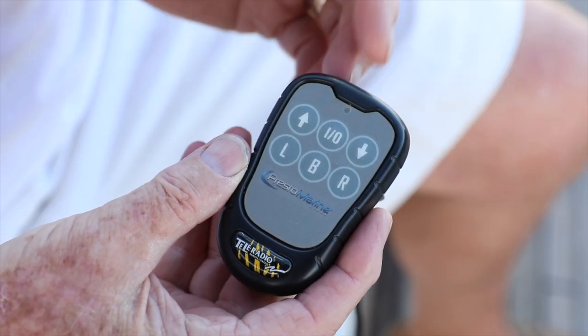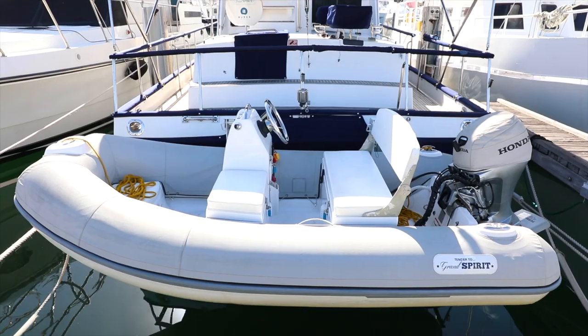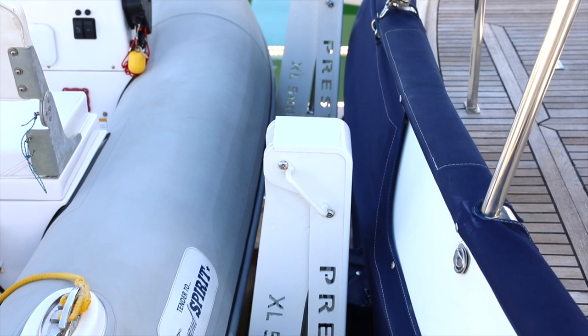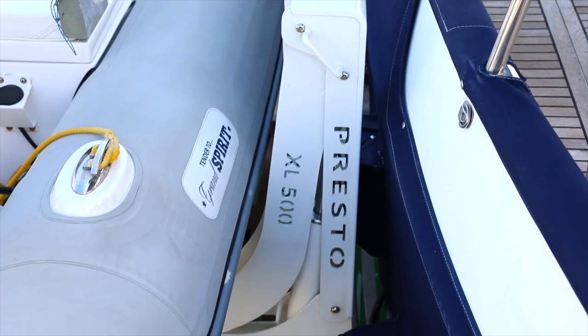When you receive the lift from Preston Marine it comes as a total package. The lowering and raising of the tender is controlled by a radio controlled unit about this size — it's just a matter of switching it on, lowering it, and when you're ready to bring it back up, less than a minute each operation. With the assistance of a qualified shipwright or a good marine engineering shop, you can almost self-install.